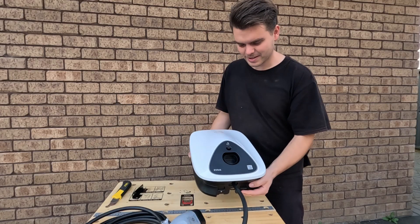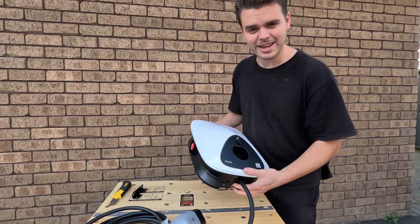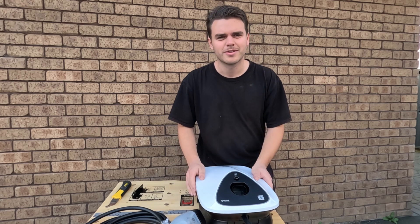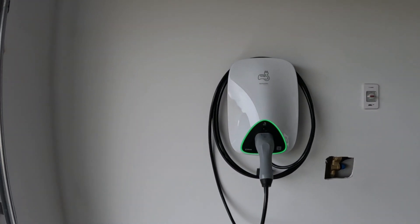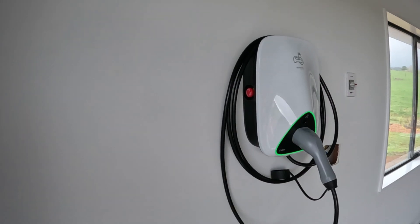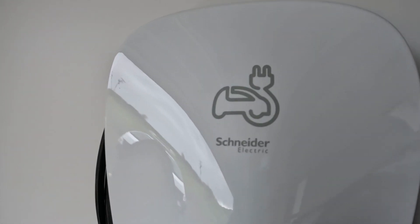Now that we've got the EV Link Car Charger unboxed, it actually feels like really good quality, and that's what you want from a car charger. It is 7.4 kilowatts and it includes a special type RCD. It has an IP rating of 55, and the installation for an electrician or an electrical worker is really simple.